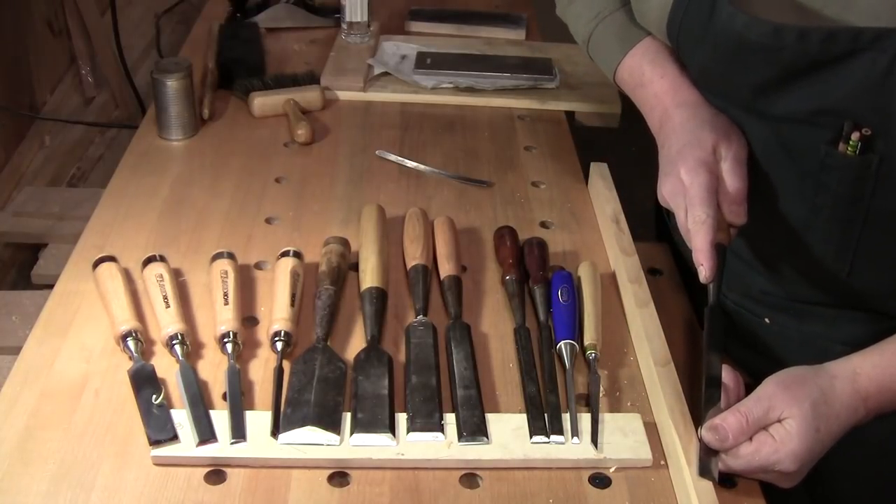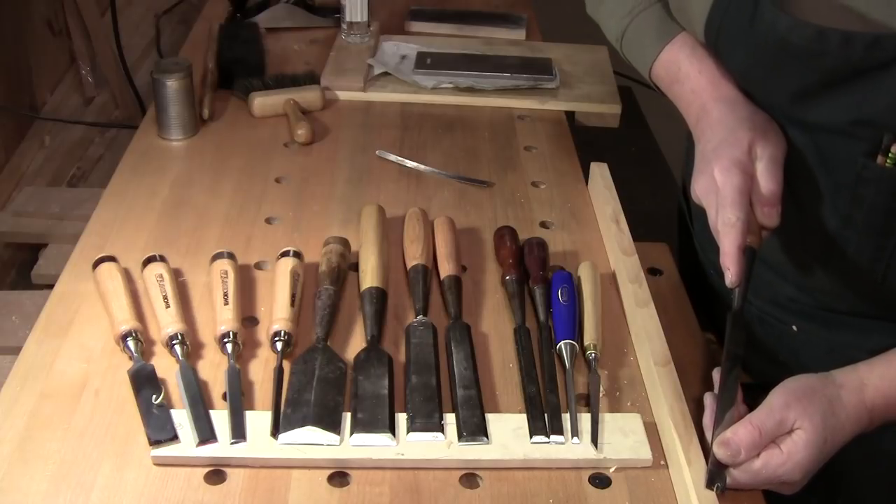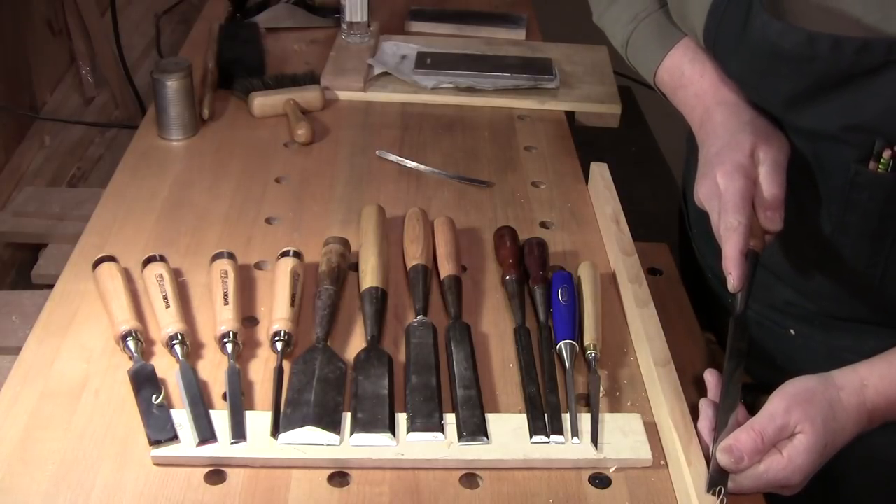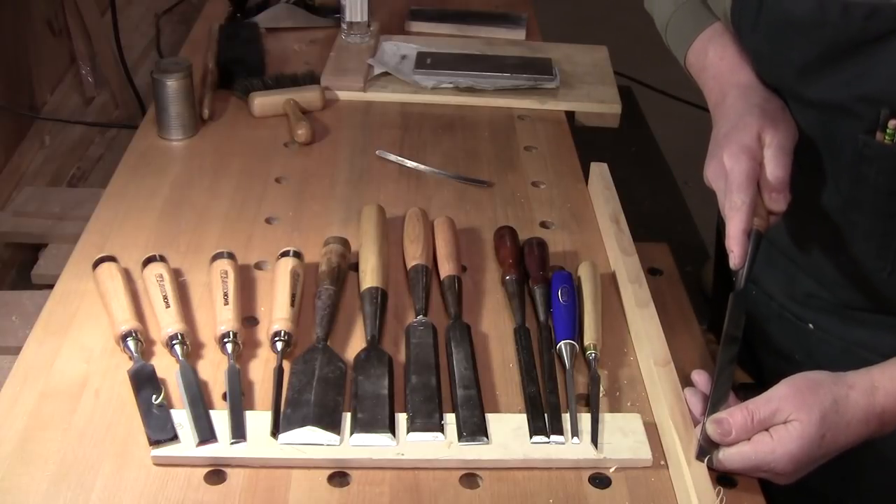Welcome back to the workshop everybody. So happy you could be with me here today. Walter here at the workbench. So today let's talk a little bit about chisels.